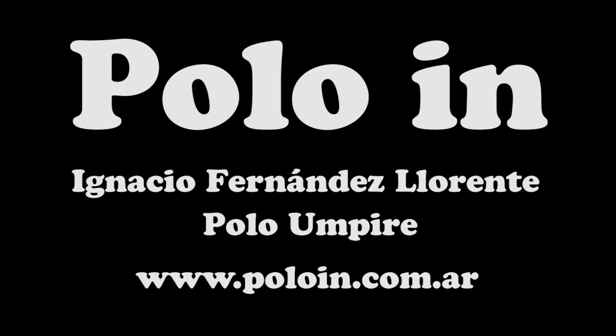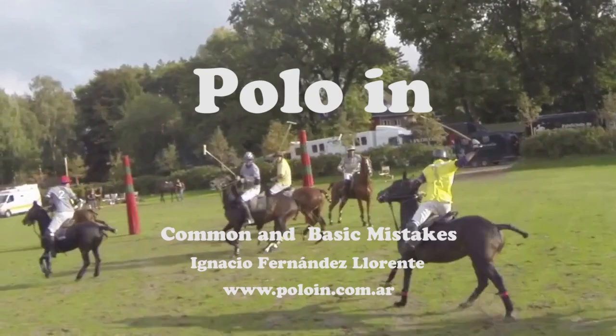Hi, I'm Ignacio Fernandez Llorente, professional polo umpire. Welcome to Polo Inn. Throughout all these videos we have seen a lot of mistakes made by polo players on the field. In this video we'll see the most basic and common mistakes — because these mistakes are easy to avoid.